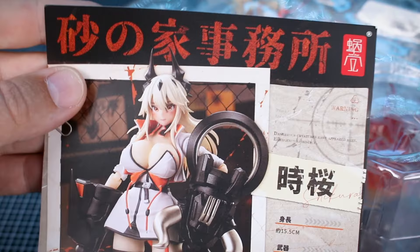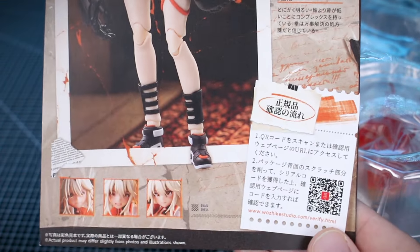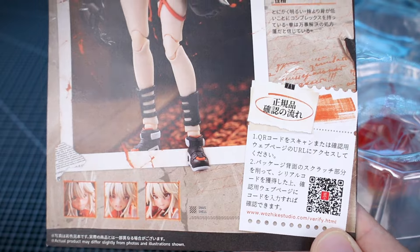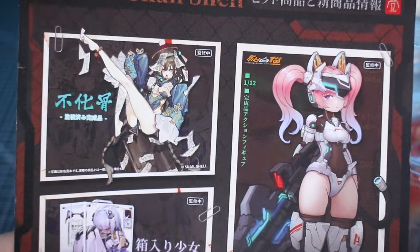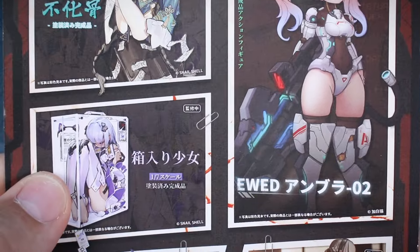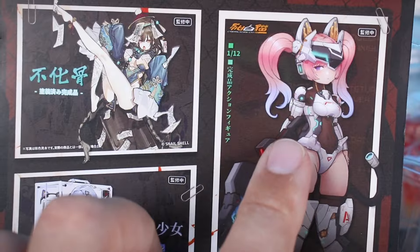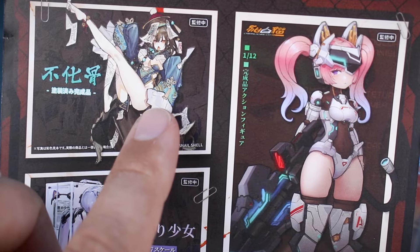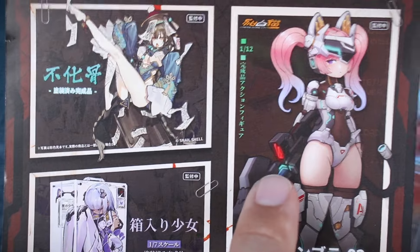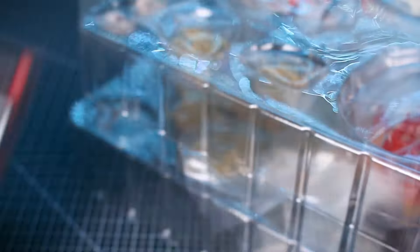First I want to take a quick look at the printed material. This looks like a character bio with stats information about the character, and there's also a QR code for more info. On the back is a little advertisement for other Snail Shell characters — some are shown as illustrations, maybe because they were still in production at the time, but I believe all of them now have full photos available.